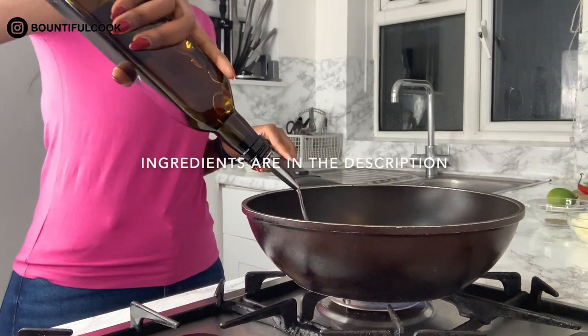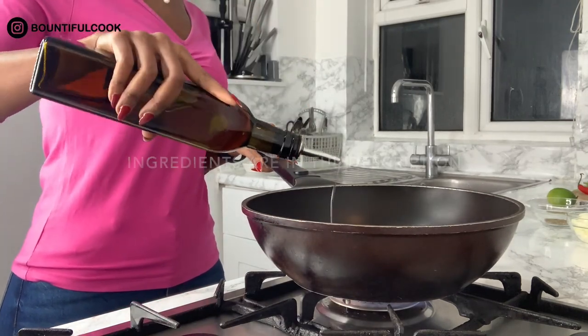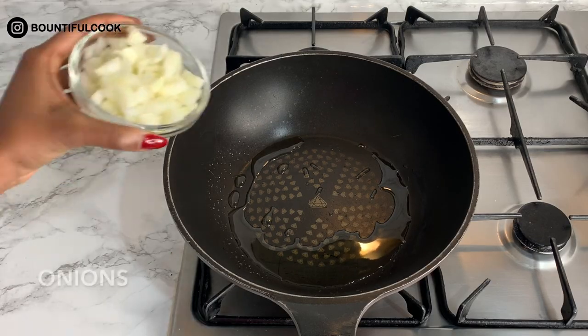We're going to start by drizzling some olive oil into the pan — not too much, just a little bit. Then you want to go in with your onions.